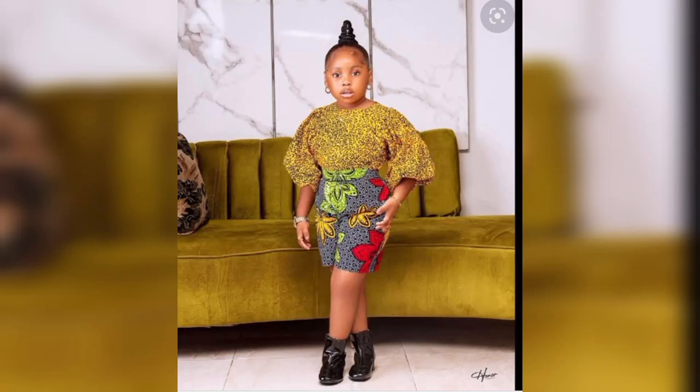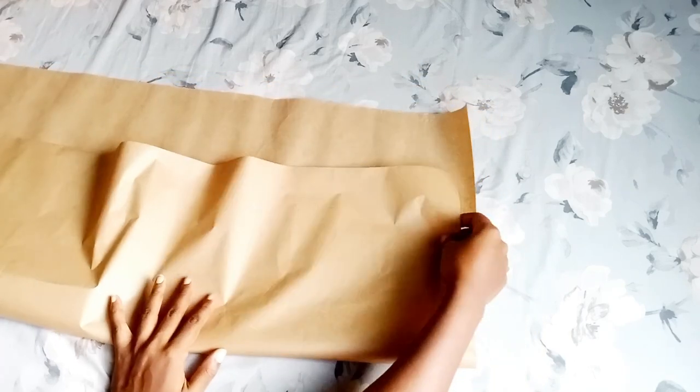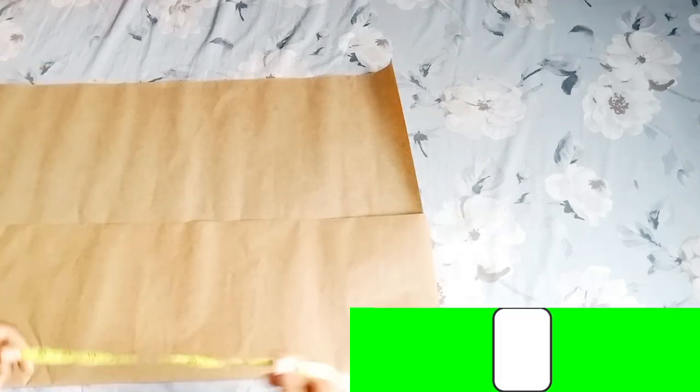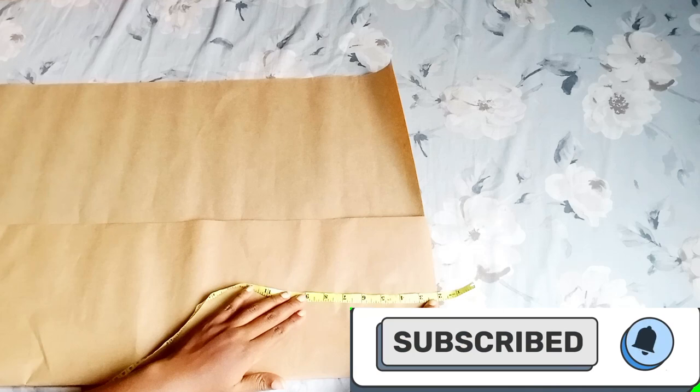Hello lovelies, welcome back to my channel. Welcome if this is your first time stopping by — thank you very much. Thank you to my old subscribers for all your support, I really appreciate it. If you haven't subscribed to my channel, please hit the subscribe button and turn on your notification bell.